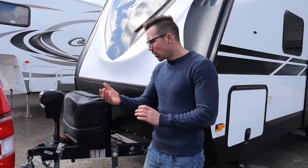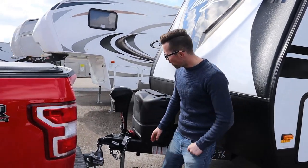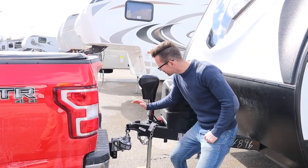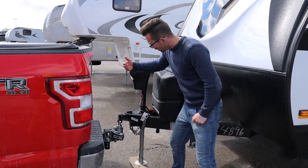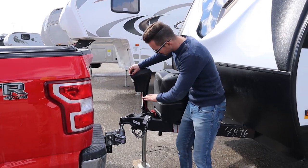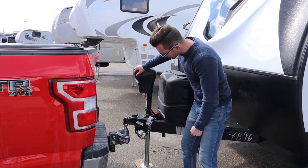We've backed the truck up. The ball is now underneath the coupler. I always like to have it just a little bit forward of the coupler so that the coupler has to kind of cup over — it makes it easy to lock in behind. So I'm just going to bring the jack down. You'll see now the coupler is going to fold over top of the ball like so.